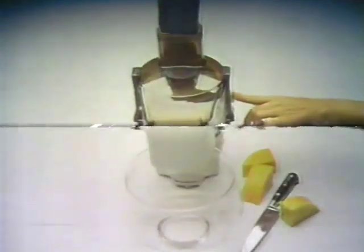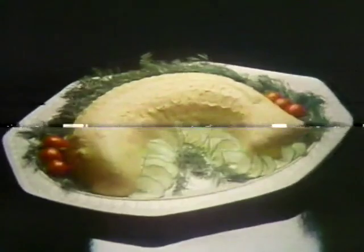La machine. To prepare enchiladas and salsa verde. La machine. To prepare spaghetti a la bolognese. La machine. To prepare mousse au saumon a la lette.